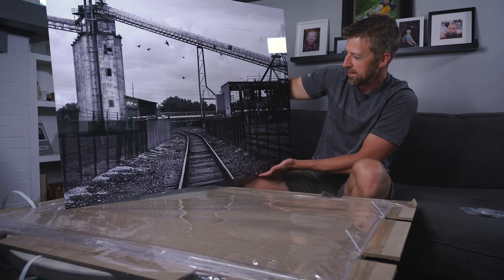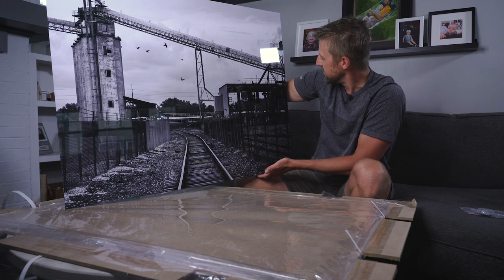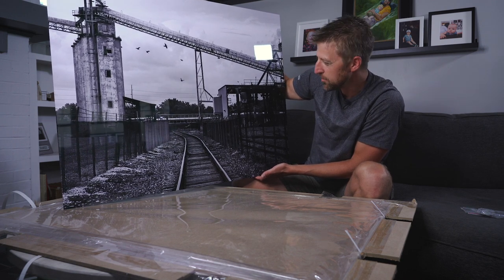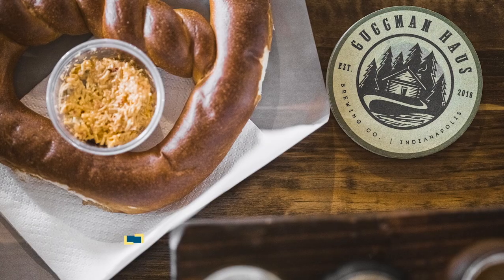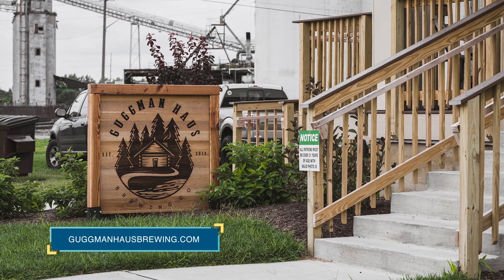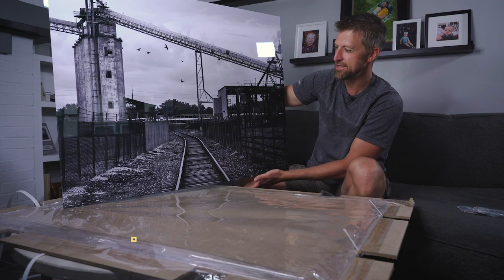I did do a black and white print on this one. This was from the GFX100. The detail is incredible — these birds flying, the tracks, everything is super crisp. This is awesome. As you saw in the video earlier I was at the Gugman House with a couple of friends of mine and this was actually shot right behind their brewery. So I'm planning to bring this to them and see if they'd like to display it because I think it would look really sweet up on the wall in there.